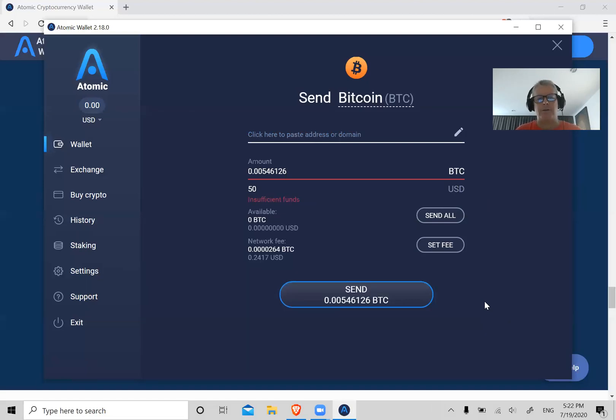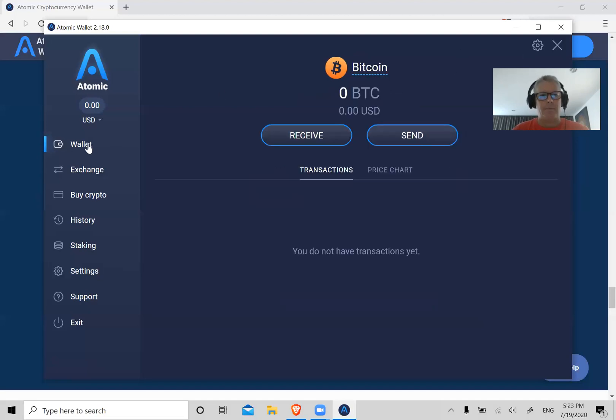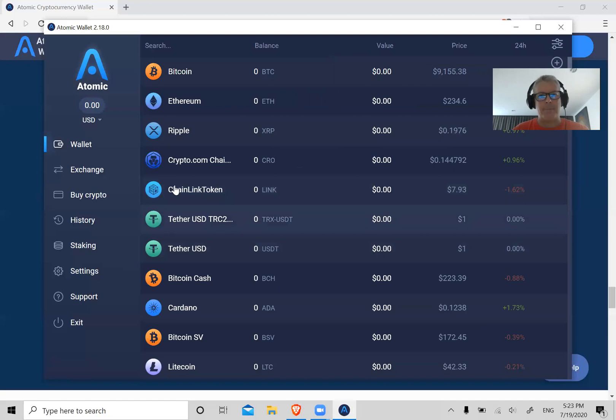Once you click Send, it's going to ask you for your password again — so this is secure. You can leave your wallet open if you want, but you always need the password to send money out. As a security measure, I like to close the wallet down when I'm not using it. As long as somebody doesn't have your password, your funds are going to be secure within this wallet.